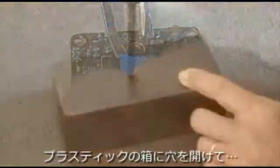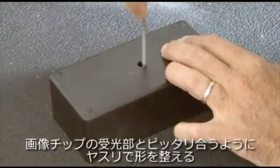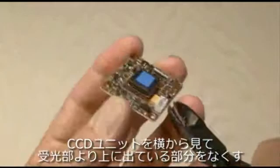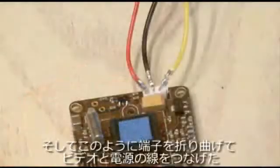Then out to the shop to drill a small hole in the project box and use a file to square that hole up to be just about the same size as the imager. Inspect your CCD camera and make sure nothing is taller than the imager. In this case the video and power connector was too tall, so I trimmed it down using some snips, then bent the pins down and reconnected the power, video, and ground cables.